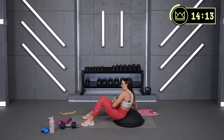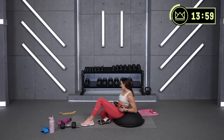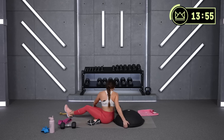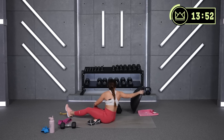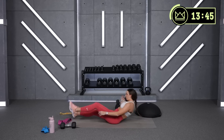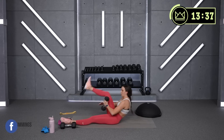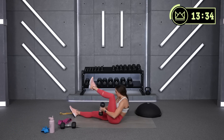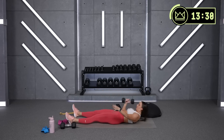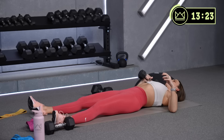15 more seconds — come on, push through the burn. We've got some really fun glute work next. One last round of your jackknives, weighted at your chest. Hold the dumbbell right here — push up, then pass. Nice job — fight against the resistance on the sit-up.